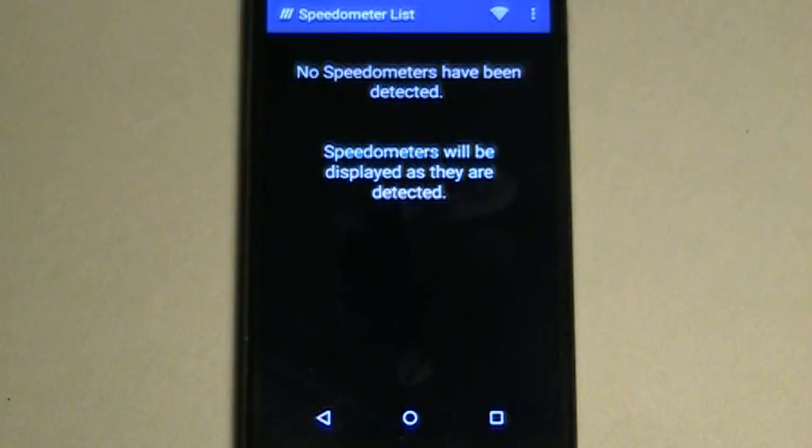Speedometers will appear as they are detected. You can also load a demo speedometer to test the app while you wait for your ordered onboard speedometer to arrive.